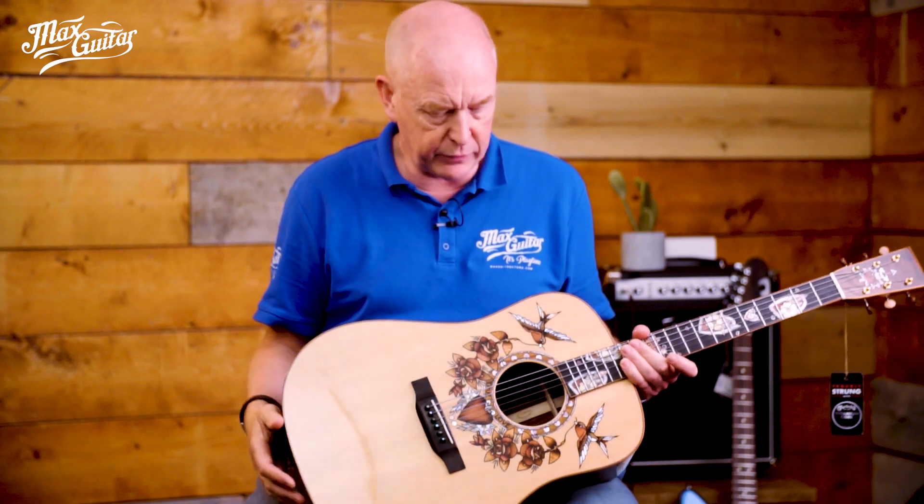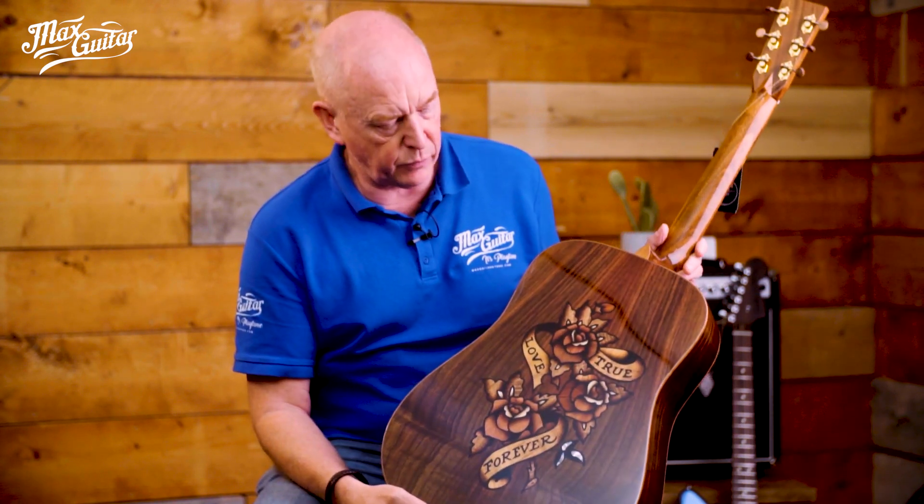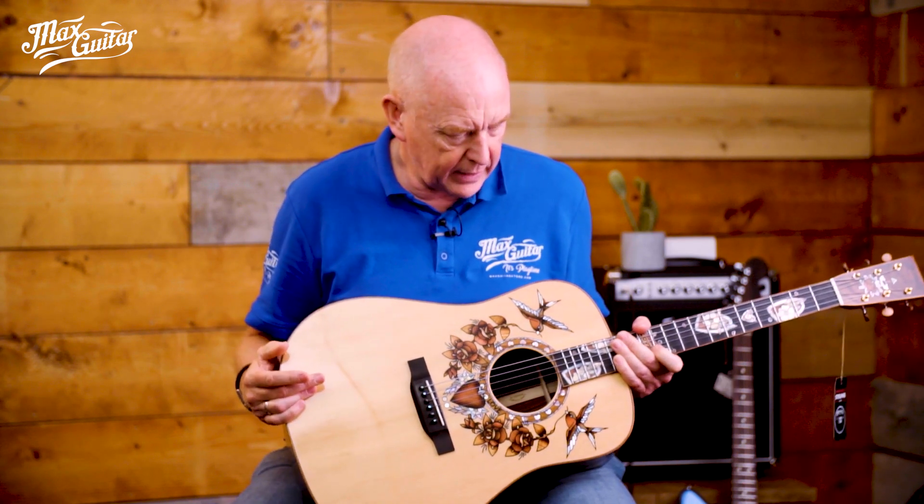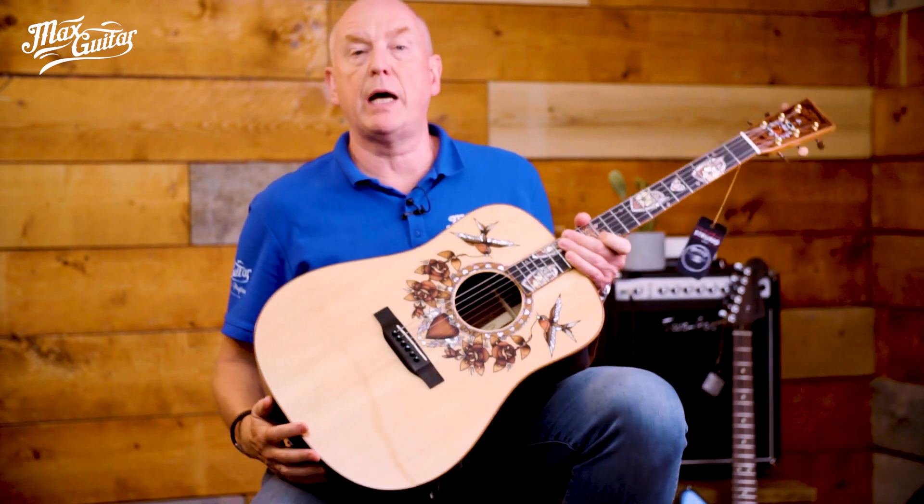He was a very famous tattoo artist and he came up with this iconic tattoo style. You've seen boats, anchors, hearts with a lot of color. He was actually the first tattoo artist who used colors like purple, yellow, and all red of course, and he came up with these iconic designs.